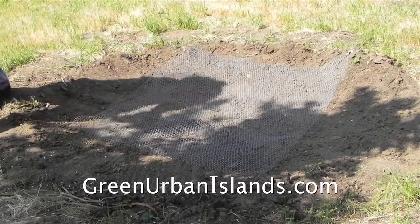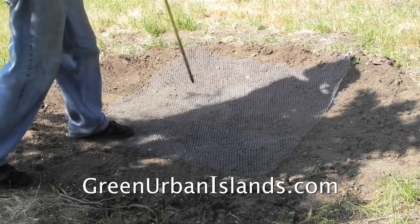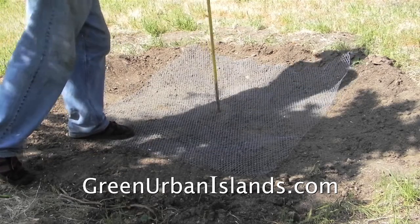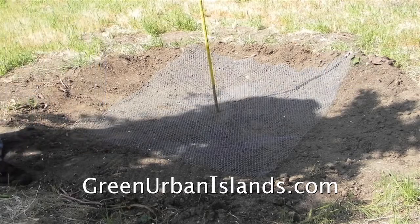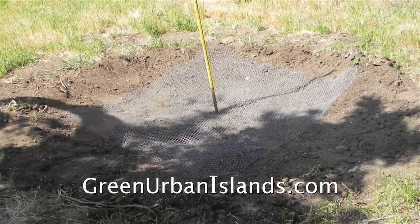First I clear the dirt and lay down a wire screen. This will stop gophers and other animals from burrowing into the tube of compost.